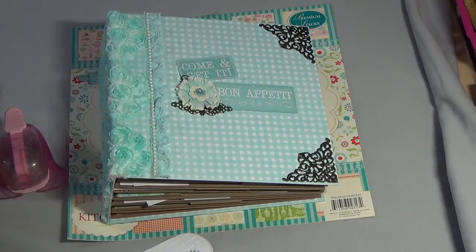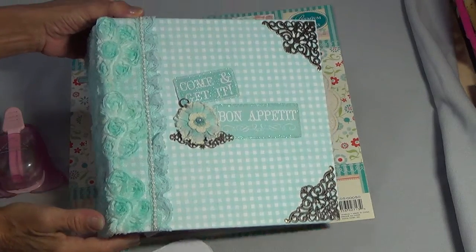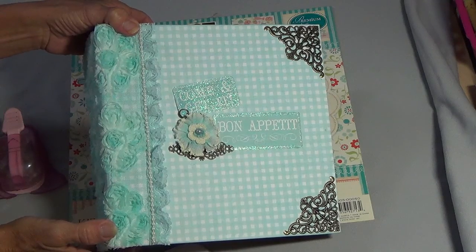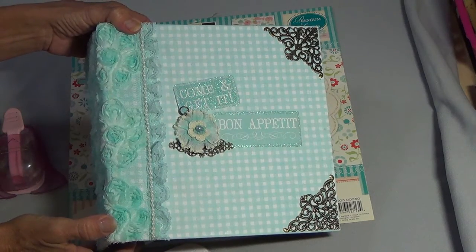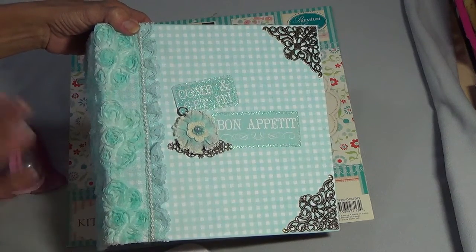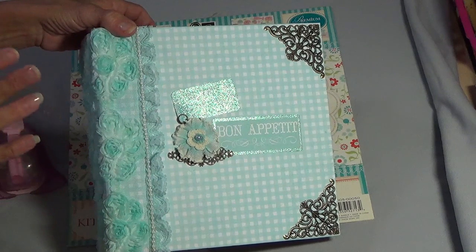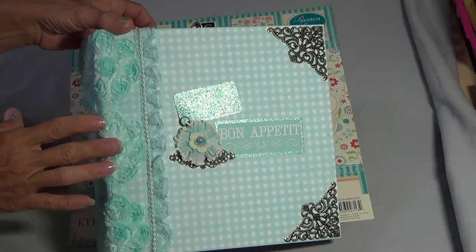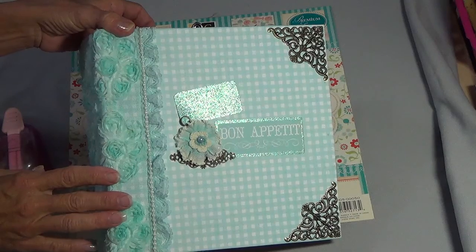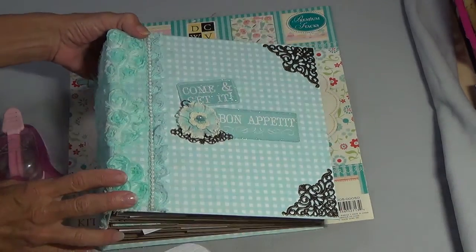Hi, this is Gloria. I want to show you a recipe album I had made. I'm going to first show you everything I use, then I'll tell you who I followed to get this, and I will have her link down below so if you want to go follow her tutorial.